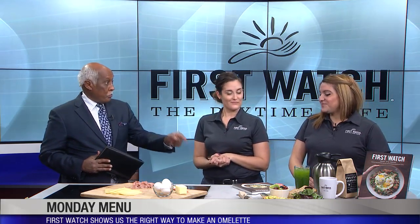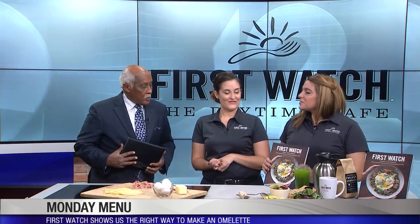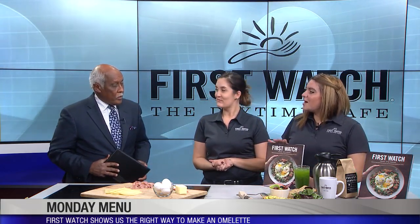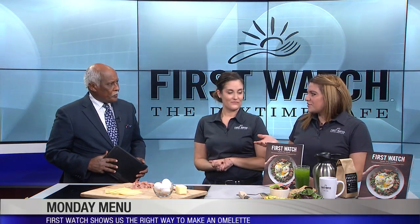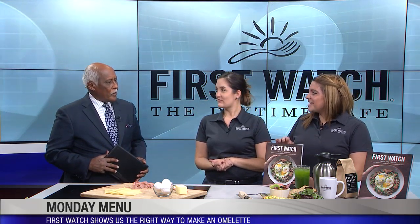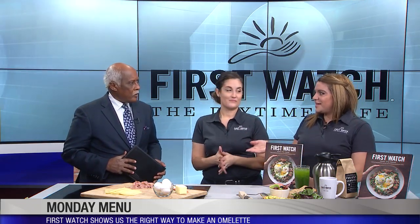Tips like this are in the book — you have a book out from First Watch. So we just released our very first cookbook after 35 years. It features 75 of our favorite recipes from over the past years, and also a lot of tips and tricks. Tanya taught you how to make the perfect omelet, and we've got tips and tricks in here on how to make all different kinds of eggs.